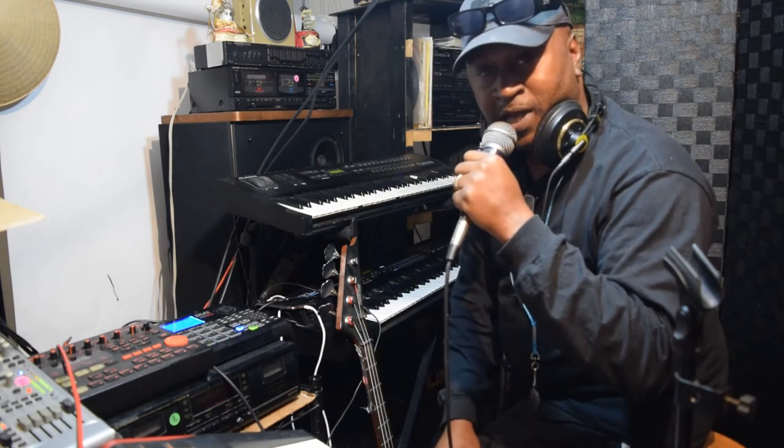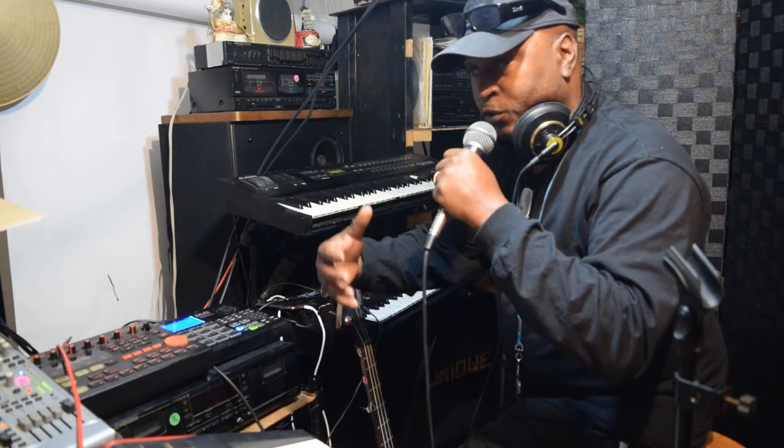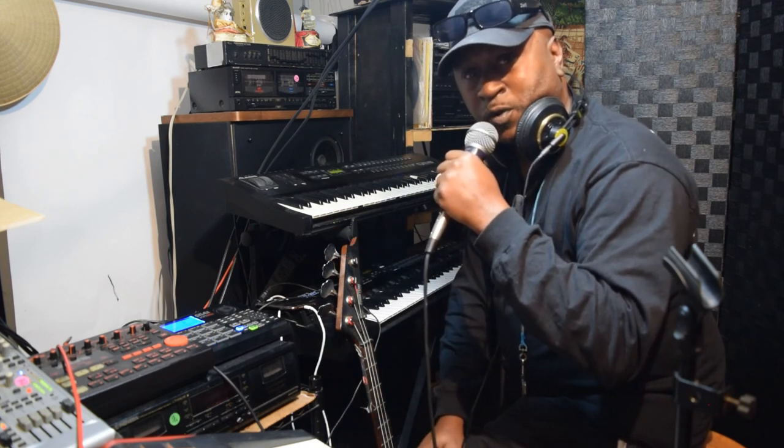I had to start doing it live, you know what I'm saying. I might as well go ahead and show you what I'm working with. I know it's been a long time but peace, and I appreciate all y'all for rocking with me.